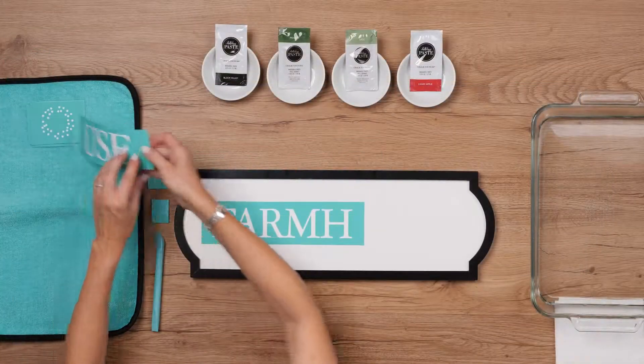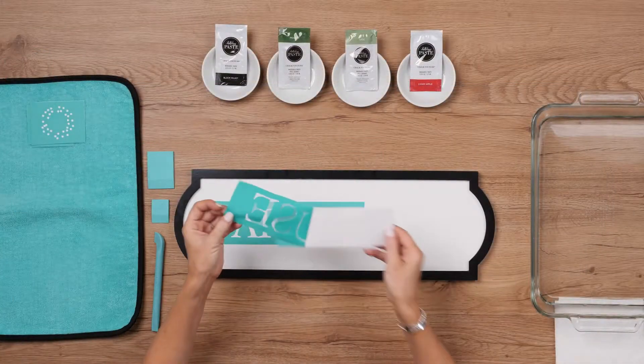Then I'll prep the second half too, fuzzing and positioning it so that it lines up with the rest of the word.